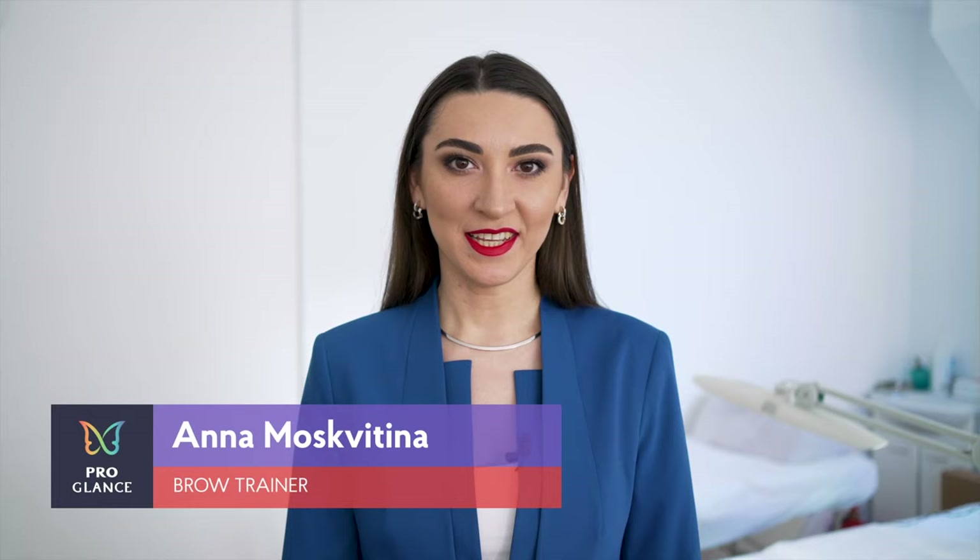Hi everyone! My name is Anna Moskvitina and I'm a brow trainer with extensive experience, dedicating many years to perfecting my skills in brow artistry. Today I'm going to show you a detailed tutorial about brow henna tinting. Step by step we're going to learn this great SPA brow procedure and the products I'm using.